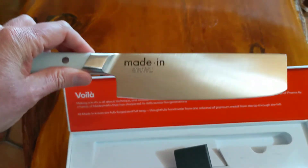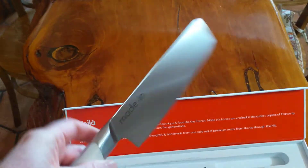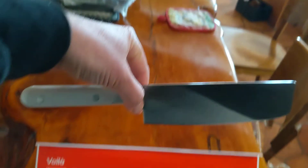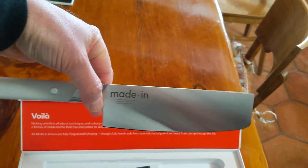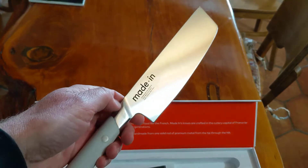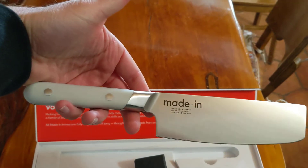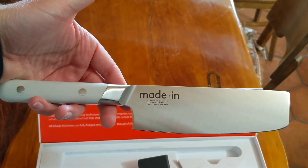Beautiful knife. Very nice finish. Feels really well made. Very balanced in the hand. Very stoked on the purchase. I will do another review of this knife once I start getting to use it, but so far I am really excited about this Nakiri knife.